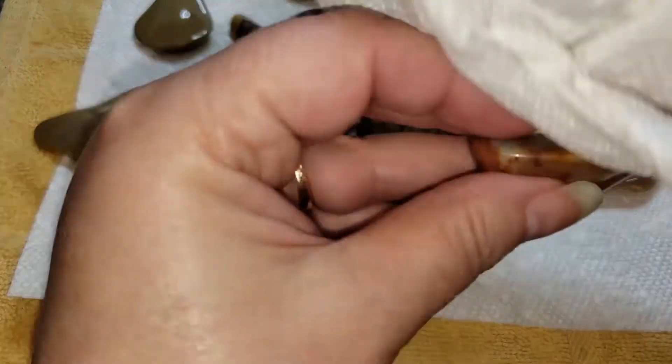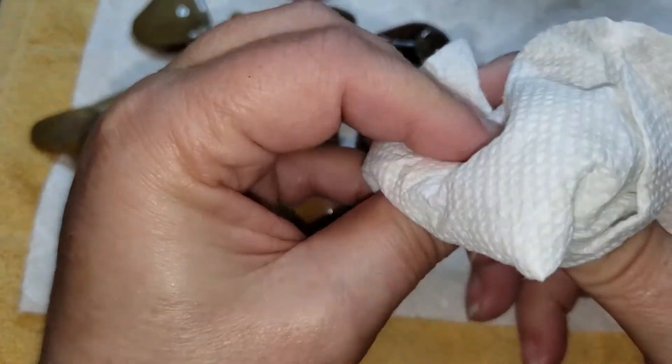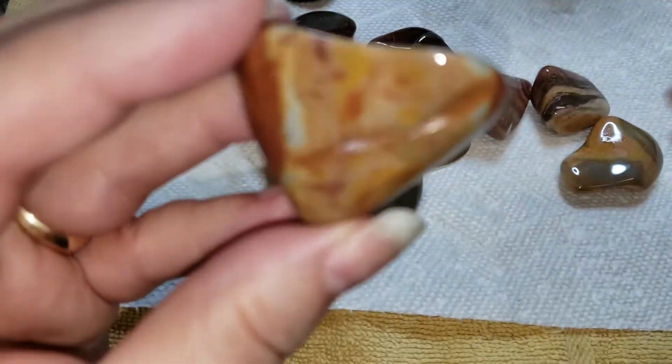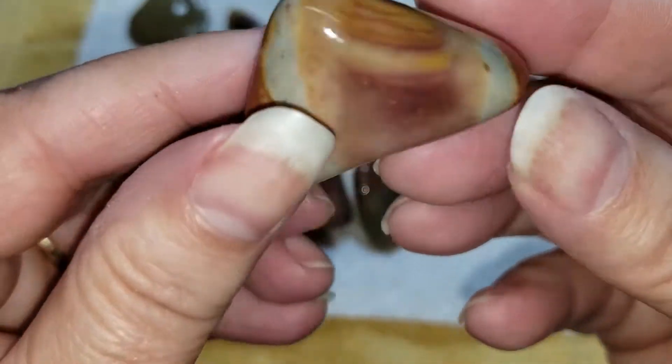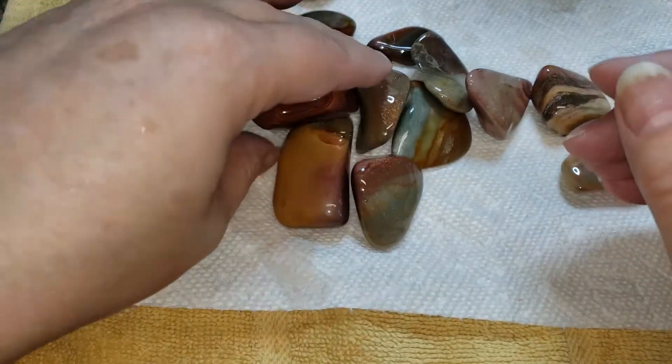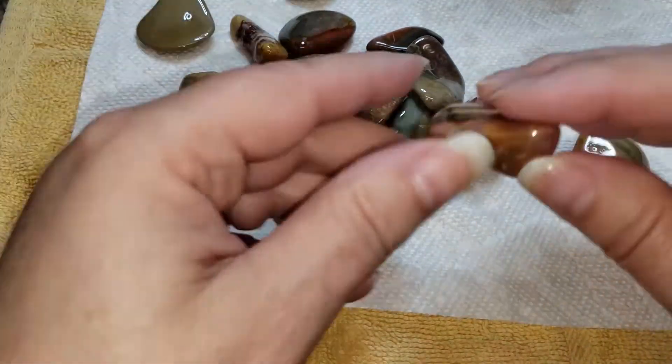Since this was a ketchup barrel and we've handled polychrome jasper in the past, I just wanted to show you the progress on it and not really spend a lot of time on camera. It's going to go through a burnish cycle and then it'll be ready to go put up on the store.